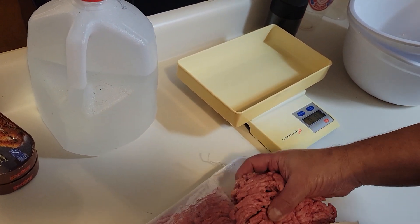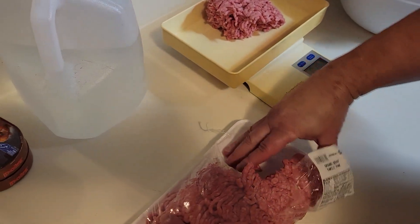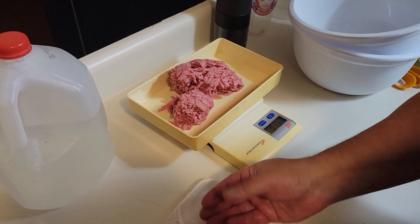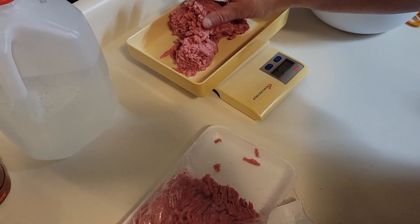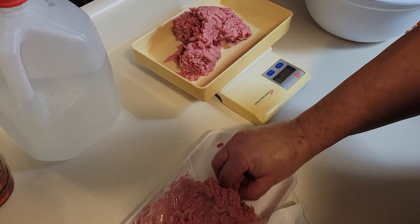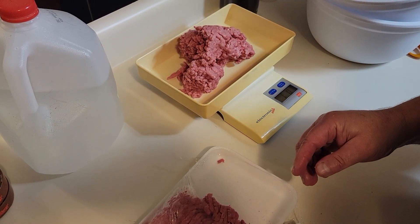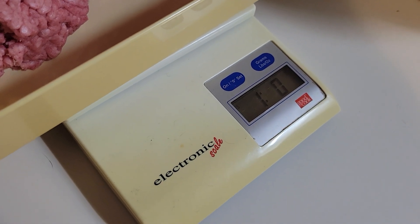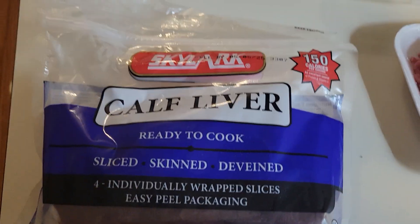I take the spice kit off the counter — I'm going to make a pound of meat here. Ten ounces... thirteen ounces... fifteen ounces... sixteen ounces. So that works: 1.0 pound, 16 ounces.